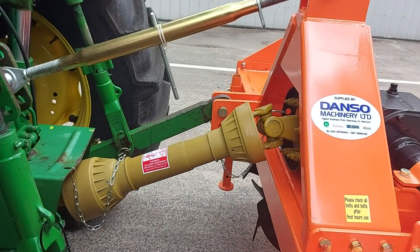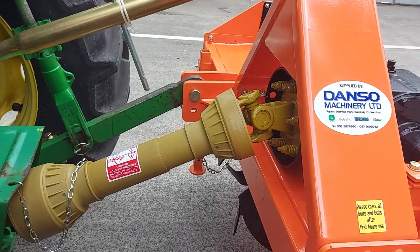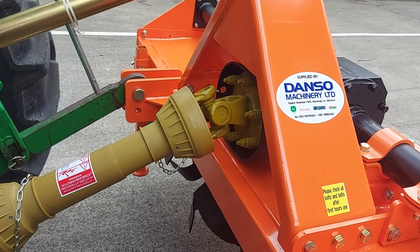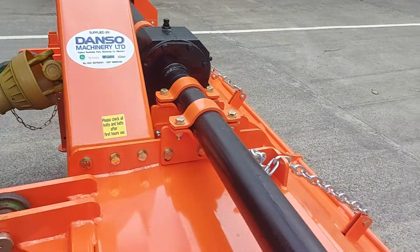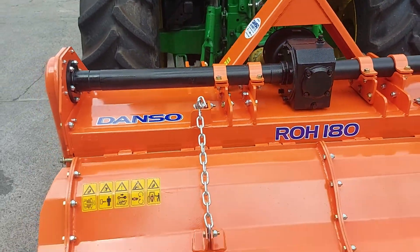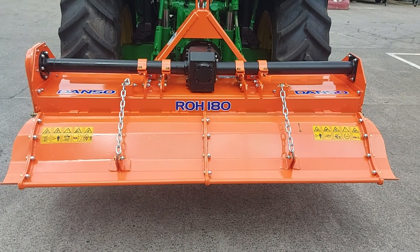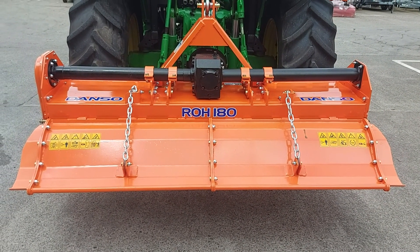The machine comes with a heavy duty 540 PTO shaft and a heavy duty slip clutch. The machine is powder coated to a nice finish, and this machine is available at Danso Machinery.